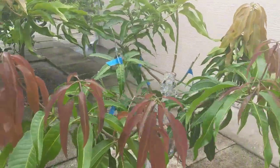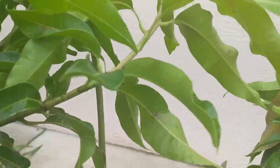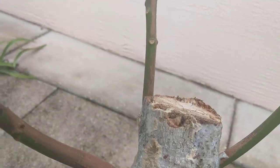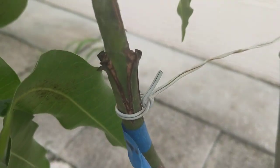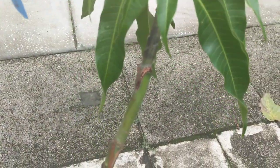Some of these grafts — I put several different kinds. There's one there, there's one there, one there.